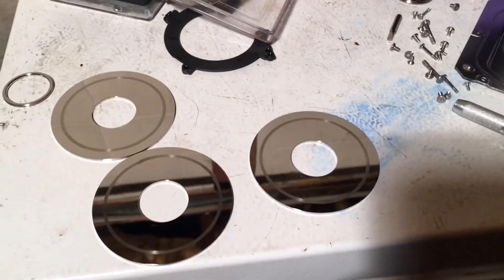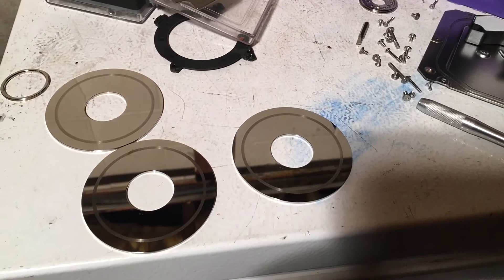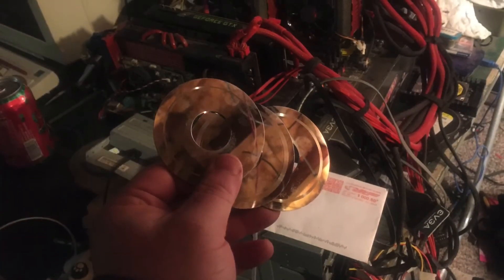I think the bearing went. It was vibrating and felt out of balance. I think that's what actually damaged the platters — this bearing is not perfectly centered anymore. I think the bearing failure caused it, and the bearing is on the other side.